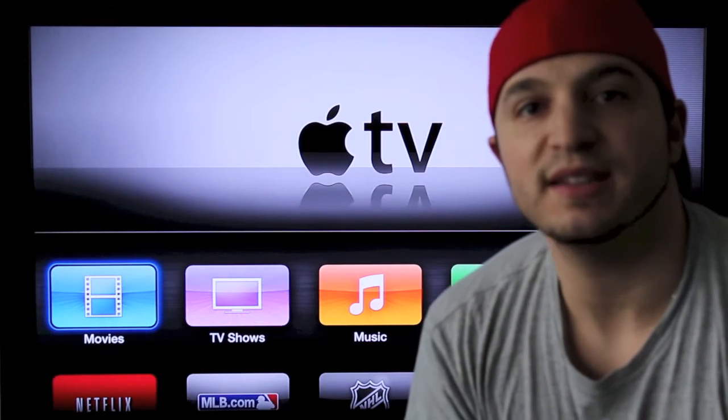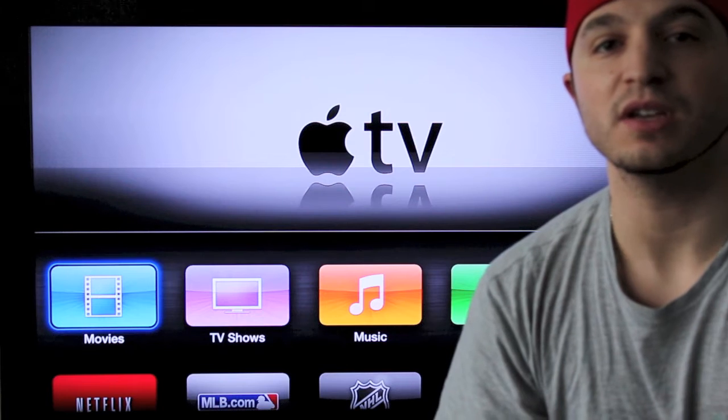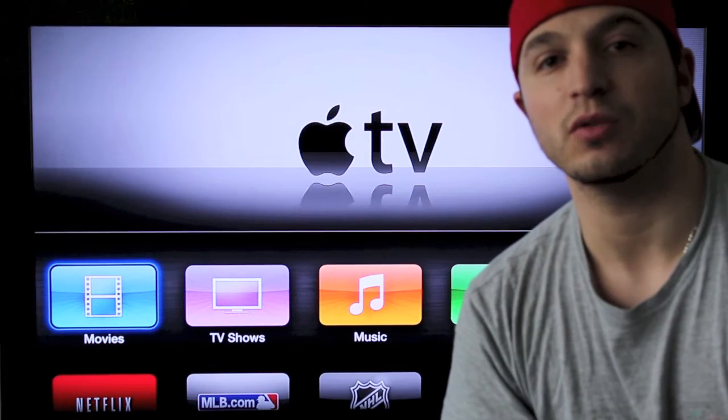Welcome back to Dan's how-to videos. Today we are going to be updating our Apple TV. If you've missed any of the previous Apple TV how-to videos, the link is in the description down below, so definitely check those out.